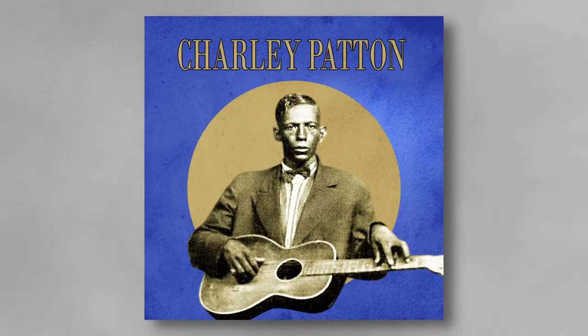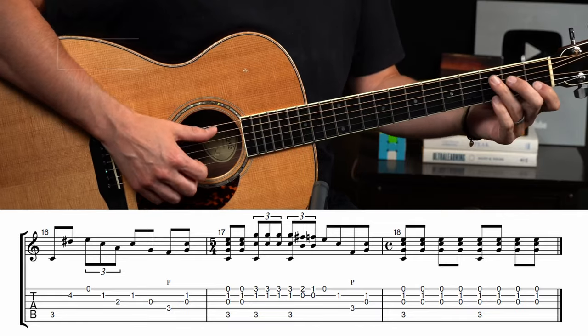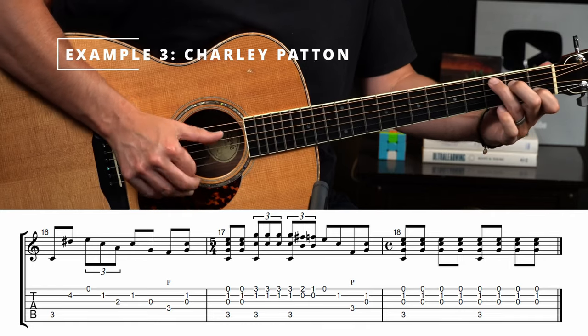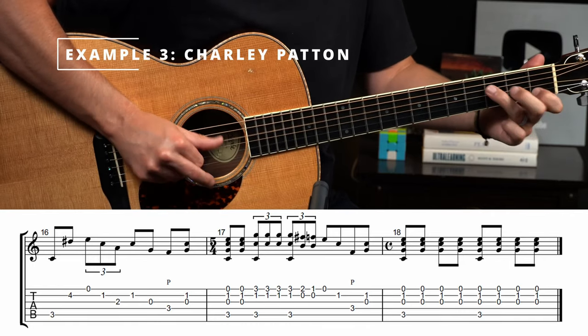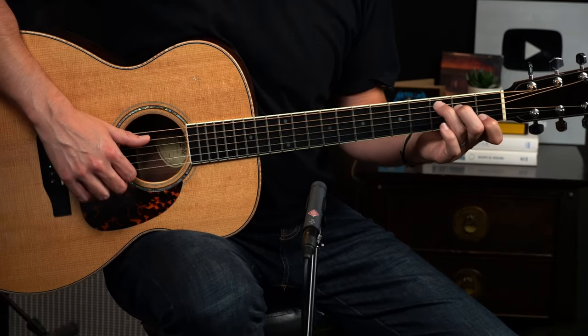Charlie Patton is the father of the Delta Blues and his playing is full of lessons for us to learn. We're going to hone in on one of his many curveballs — this one is in a turnaround from '34 Blues.' The speed alone of some of this picking can be tough, but we're going to look beyond that. The subtle trick in this turnaround shows up regularly in early blues and tends to trip up a lot of today's rock and blues players.